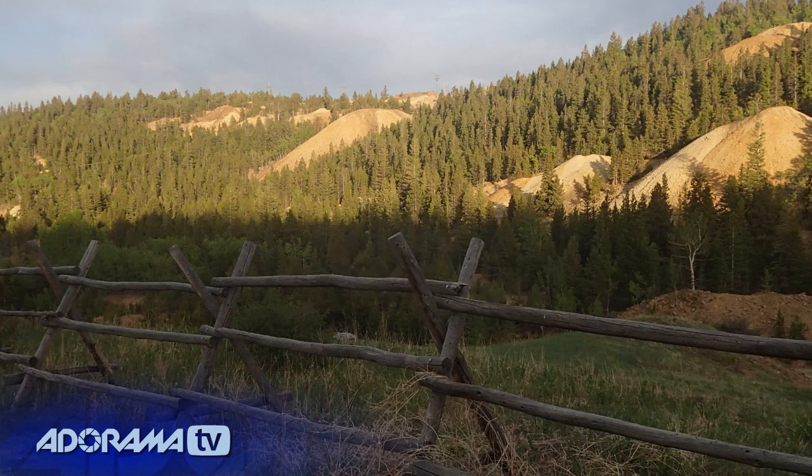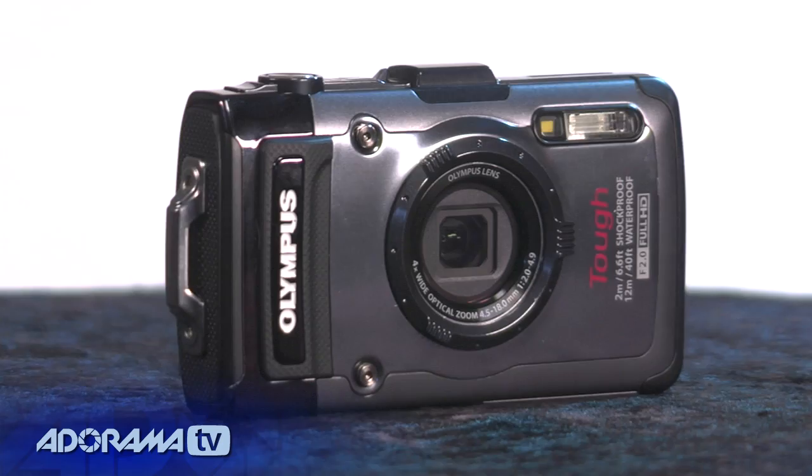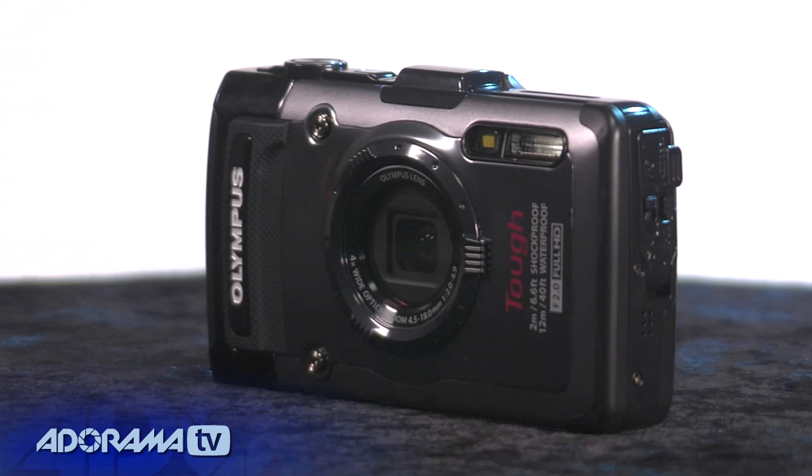I also shot in some pretty low-light conditions as the sun was going down, and it did a nice job of holding up under the tough light. This camera does not shoot raw — it's JPEG only — but I think it's a really versatile camera and it's going to appeal to a whole bunch of you.